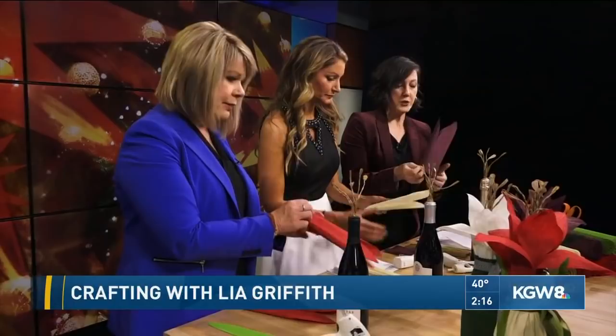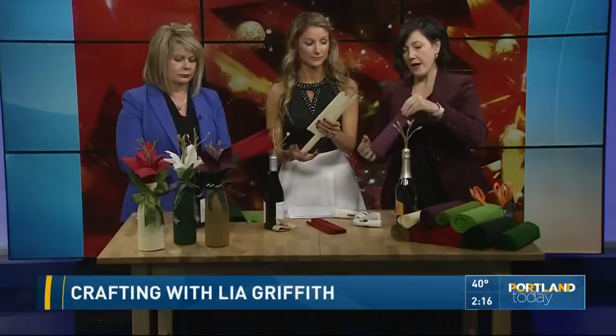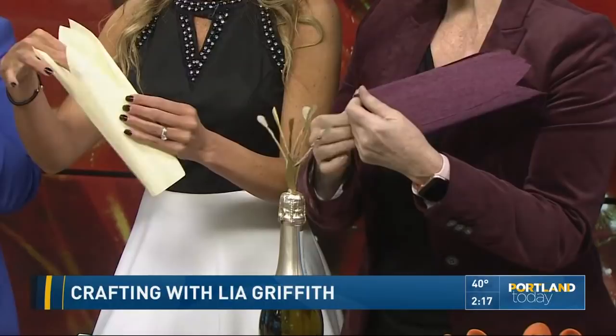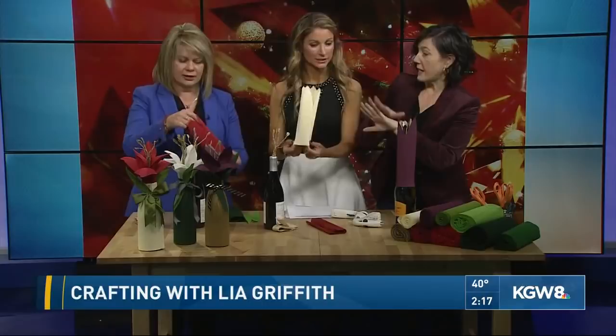I have two of the pieces. Take one and put it right inside the other, and then arrange them so that the petals are not on top of each other. Put them together from the bottom up — the other way doesn't work as well. Then pop that right over the top of your bottle, just like this. You can adjust it once you get it on. You want the petals not to line up. They don't have to be perfect.